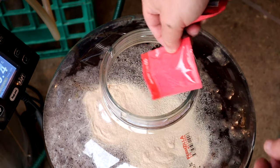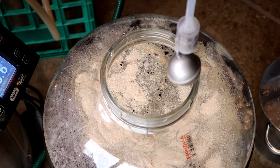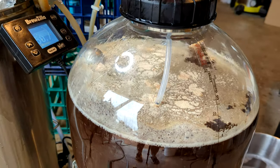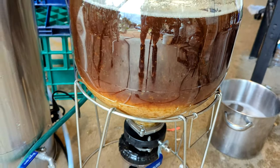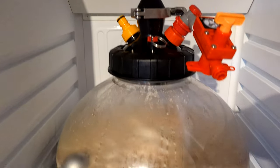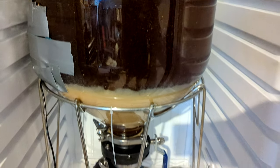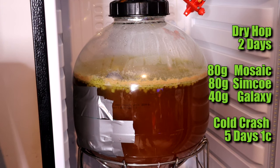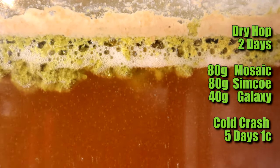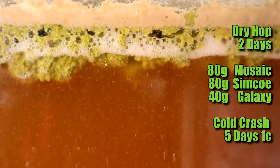I pitched two packets of US-05 and used a Tilt hydrometer. As you can see just after putting the yeast in, look how clear it already is. By the next morning it was fermenting away nicely and the wort was still super clear even with all that yeast action going on. The dry hops — which I forgot to record — are 80 grams of Simcoe and 40 grams of Galaxy. Dry hop just before the end of fermentation or after fermentation if you can do so without introducing oxygen. Leave it for two days, then cold crash and lager for five days.